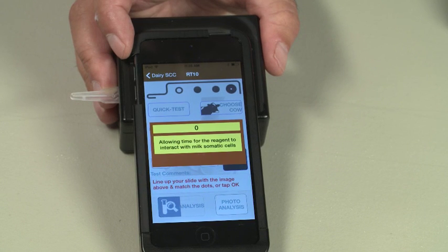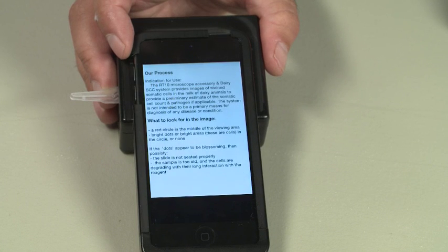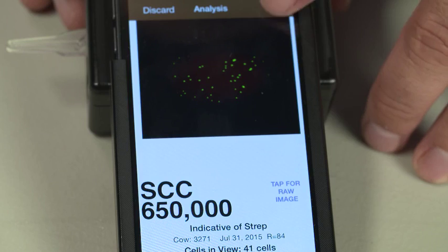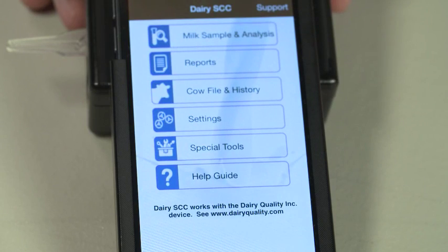On your first few tests, please make note of the Our Process screen. You will find useful information that will help you better understand your test results. You now have your test result. Cells in view refers to the cells counted, including clusters. R value refers to the relative brightness — a number below 100 hints at a degrading battery. Indication of pathogen refers to the potential bacteria causing the elevated somatic cell count; this will appear in counts above 300,000. Hit Save to keep the test stored in the memory of the iPod or iPhone.